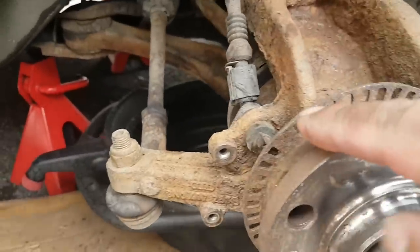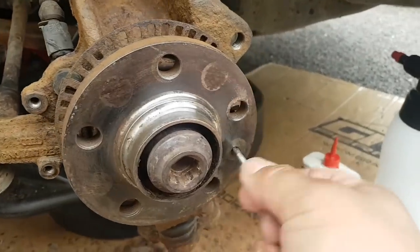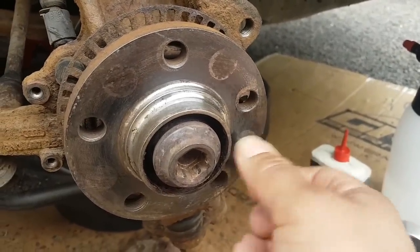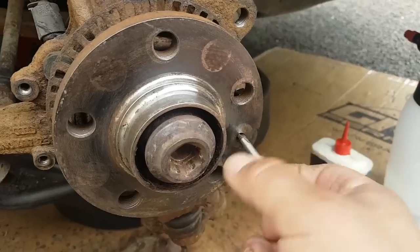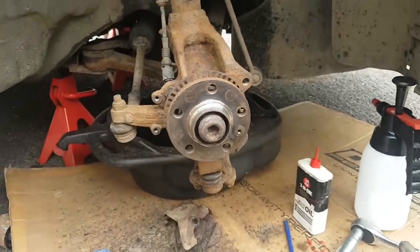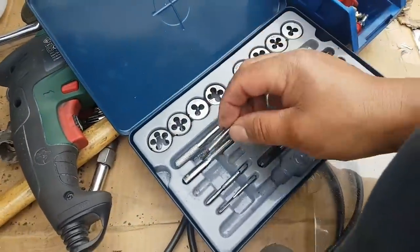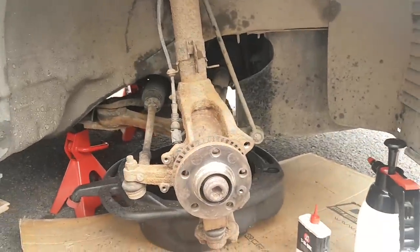I gave it a good clean, especially the reluctor ring as well. Already drilled the screw out and cleaned the threads. It's ready for a new bolt. And yeah, we're going to carry on.